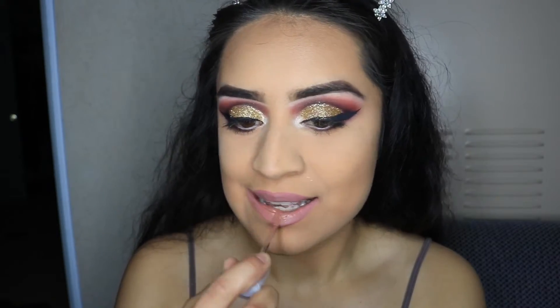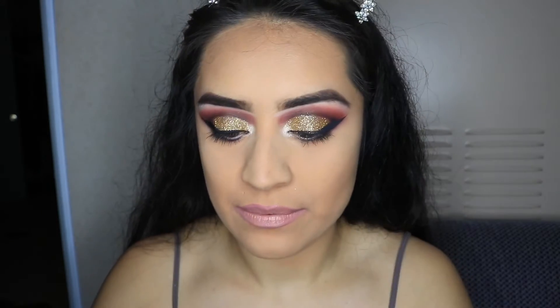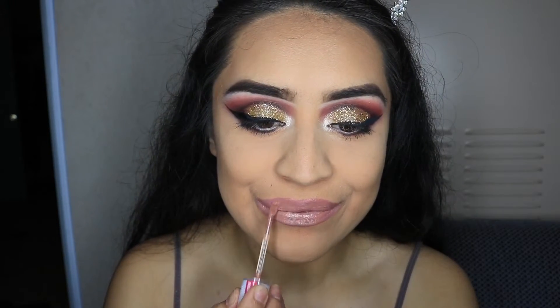To top off the lips, I'm going in with my current favorite lip gloss — Wet n Wild in the Colorsen Nudes. This is just really toning it down. I know the pink looked a little crazy at first but this nude really tones it down, and you can still see the pink so it makes it all look really pretty and well put together.